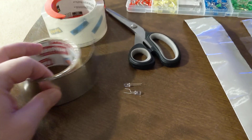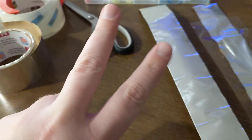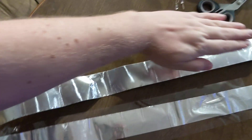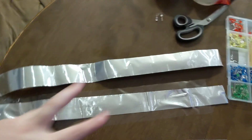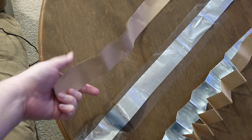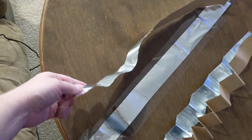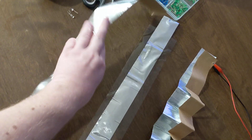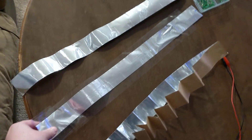The first thing you're going to want to do is take your Nashua tape, pull it out, and cut two equal sections — about the length of your arm. You need two of those. One of them you leave completely by itself. It has a cardboard paper on the back — just leave it alone.